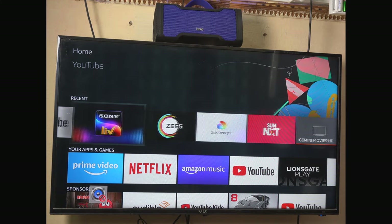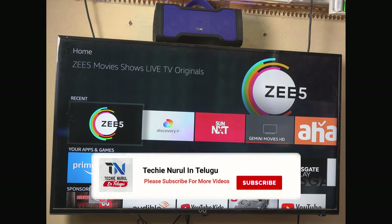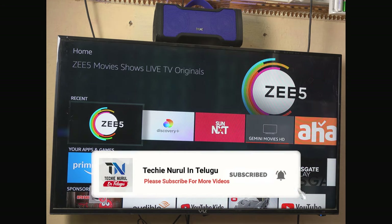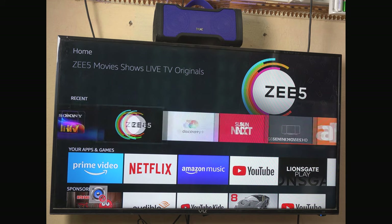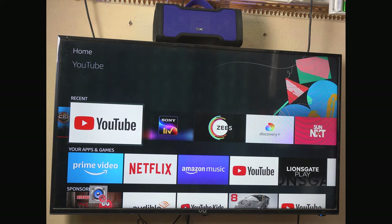Now let's go to the TV screen. This TV is a normal Full HD LED TV — an LG Smart TV. Bluetooth is not natively available on this TV; however, the TV is connected to the home theater. Let's check the sound quality on this TV.